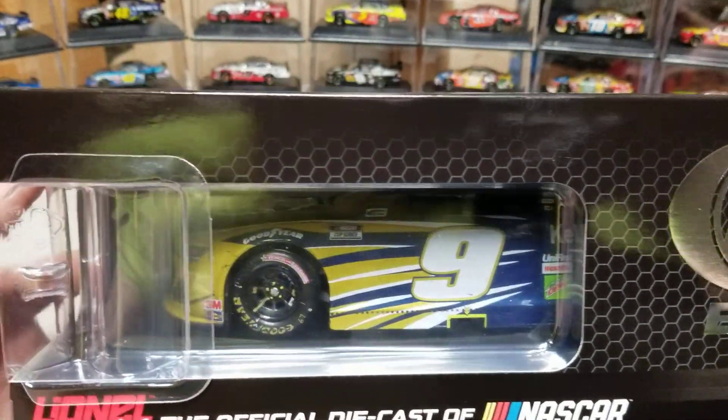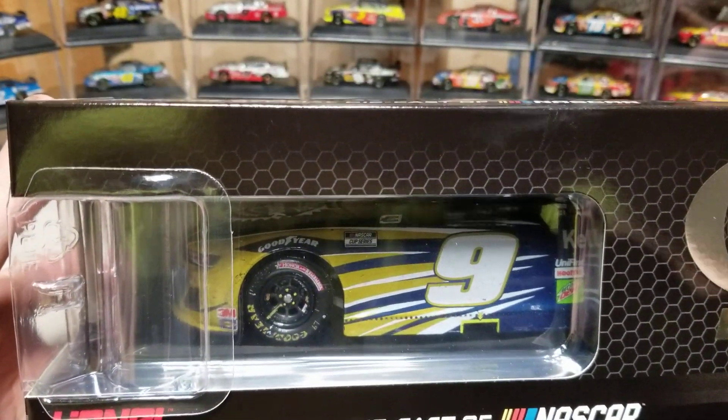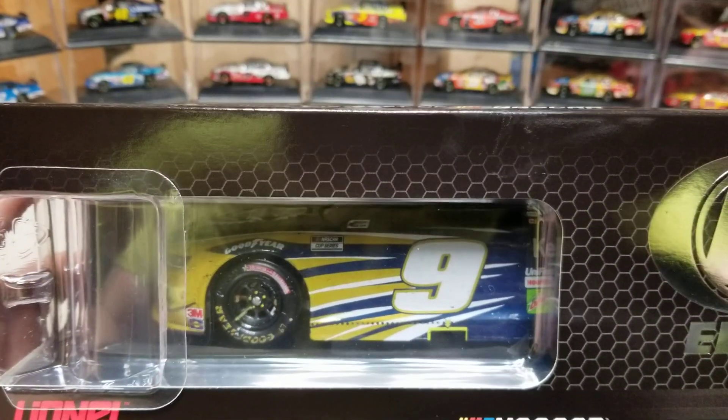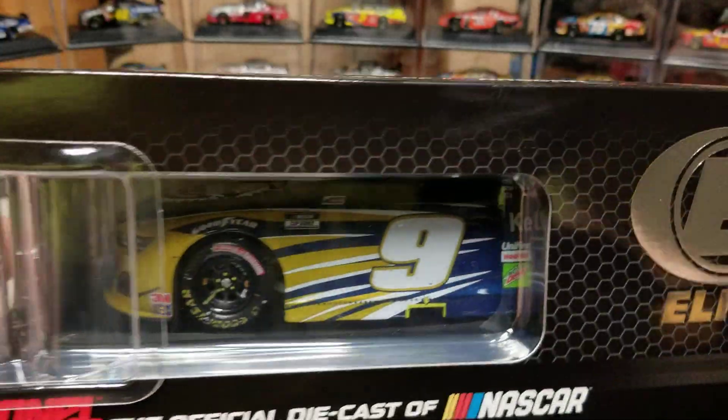Let's go ahead and take a look at our box. We've got a quantity of 994 — a ton of them are made. On the left side you can see the number nine Cup Series, and 'Honor and Remember' is what it says. We've got the Elite designation there, and '20' over here. That's kind of it — let's go ahead and pop it open.